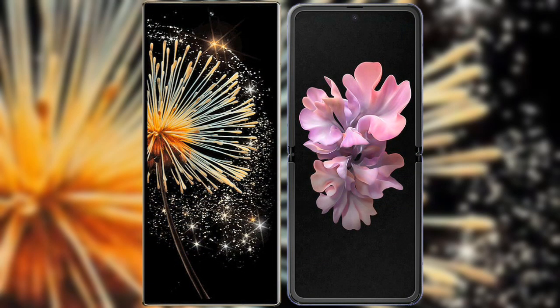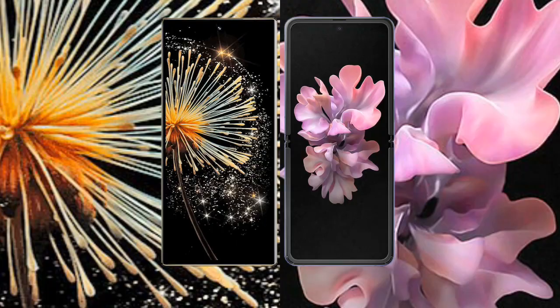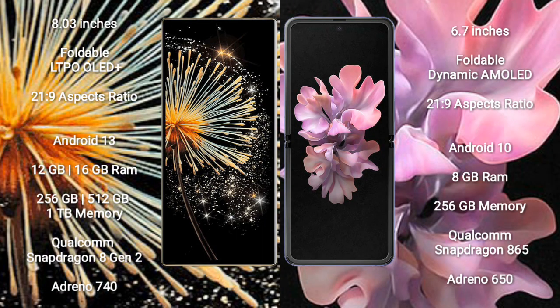I will compare the new Xiaomi Mix Fold 3 with Samsung Galaxy Z Flip 5G. The Xiaomi Mix Fold 3 features an 8-inch foldable LTPO OLED Plus display with an aspect ratio of 21:9. The Samsung Galaxy Z Flip 5G features a 6.7-inch foldable Dynamic AMOLED display with an aspect ratio of 21:9.